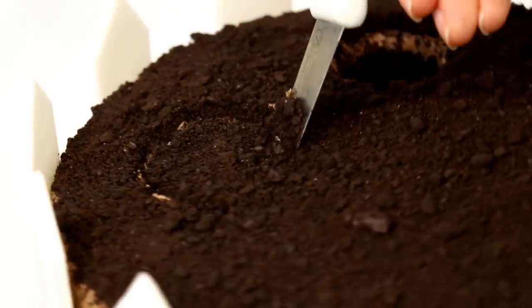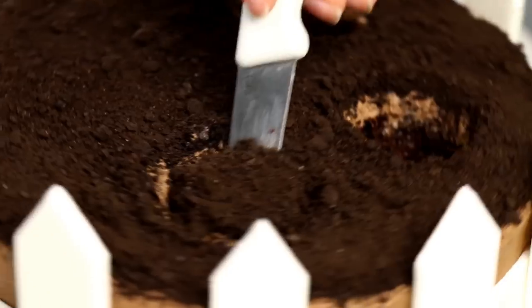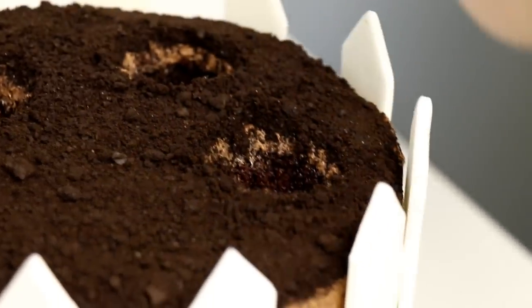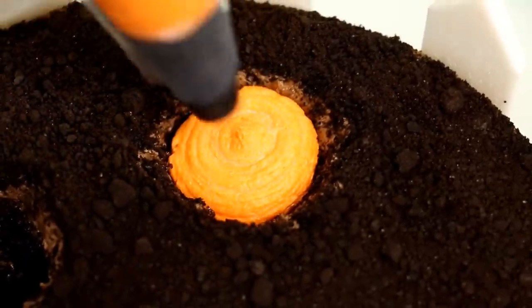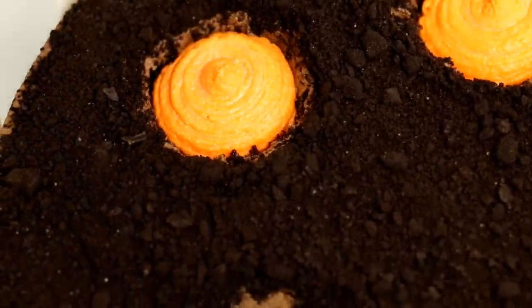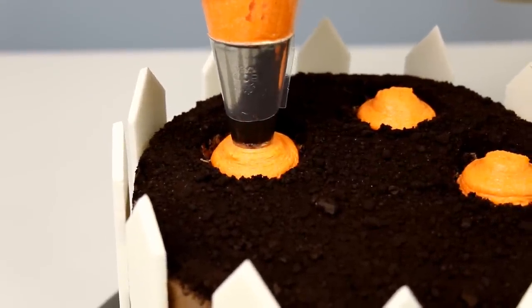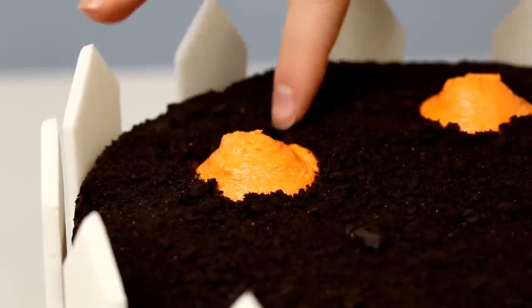This next part worked out so well and is so genius — I'm so happy with it. I cut out a little cone shape using my knife and then kind of pulled that cone out. I may or may not have eaten that little piece of cake, and it may or may not have been delicious. I filled that hole using my orange buttercream icing — you can also use orange whipped cream or maybe an orange ganache. When you cut into the cake it's gonna look like a carrot going right into the dirt. I piled my little Oreo crumbs around the little carrot, and added a little bunny bun sticking up in the air as he's digging through the dirt for the carrots.